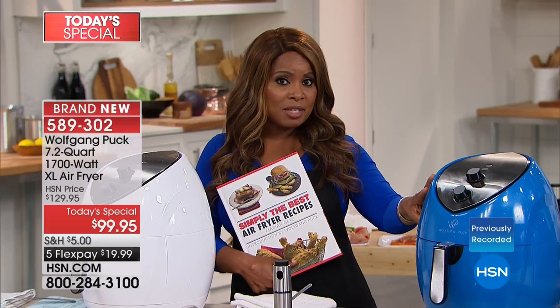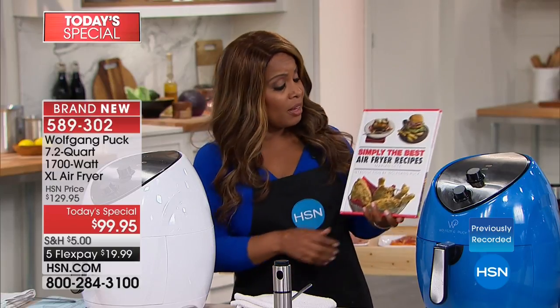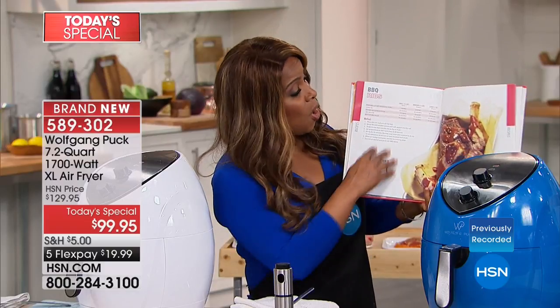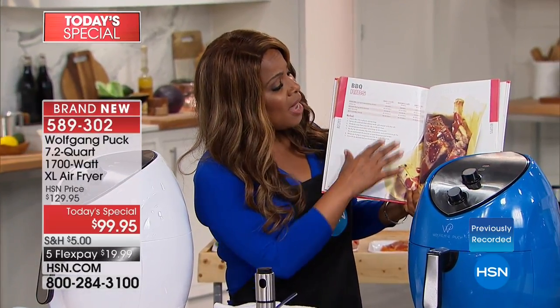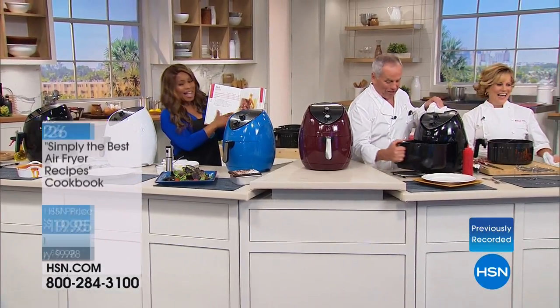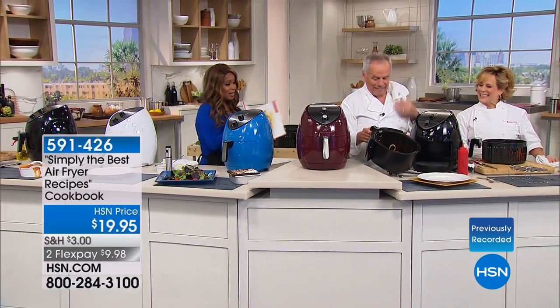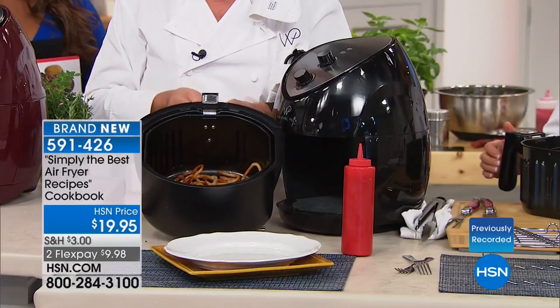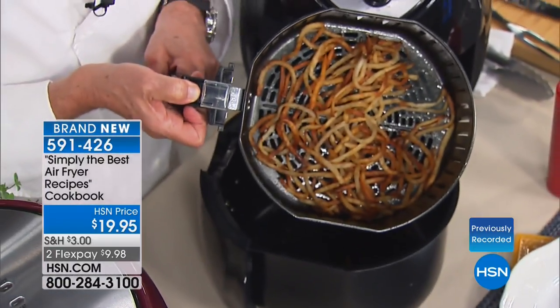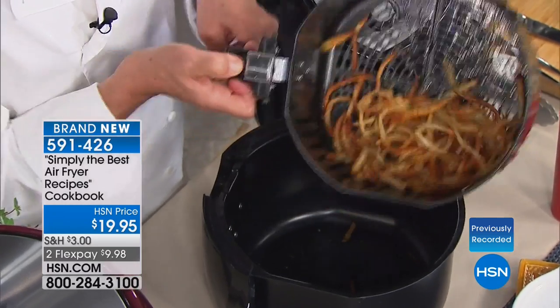Our Today's Special comes with 10 recipes, and Marion has created a beautiful cookbook called 'Simply the Best Air Fryer Recipes' with 82 different full-color recipes. I need to take my french fries out — look at that, perfect. Look at how brown and crispy they are. You can even hear it as you shake them.